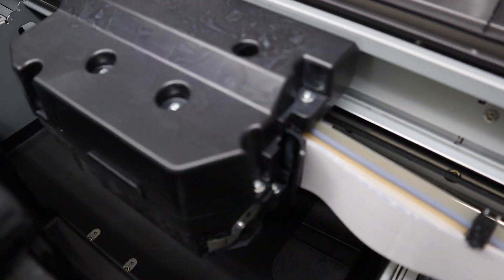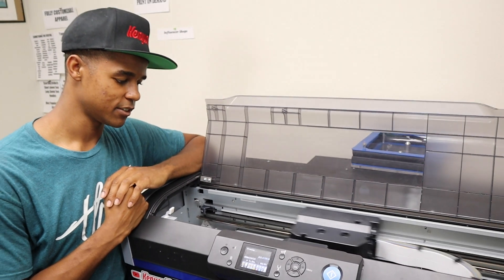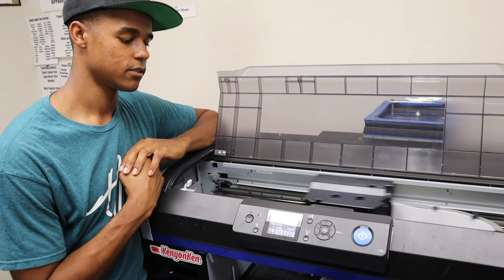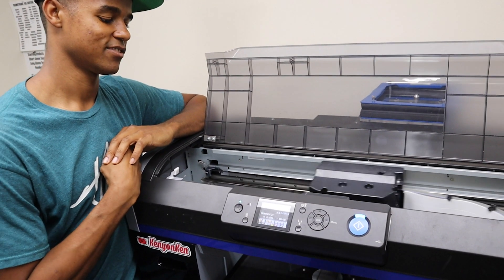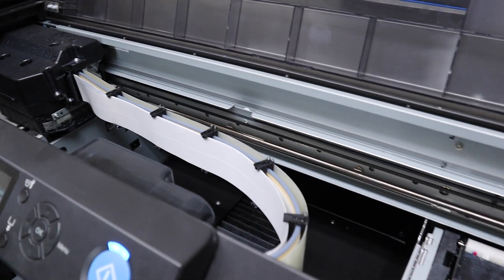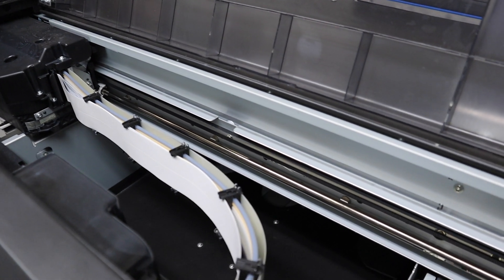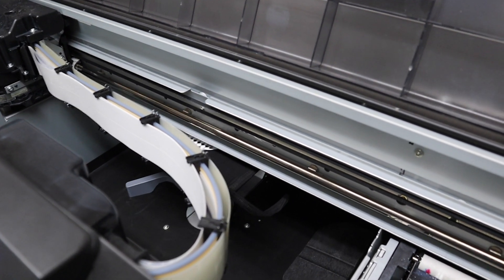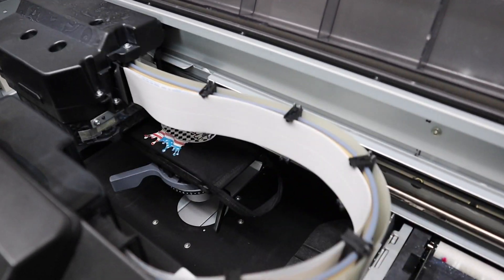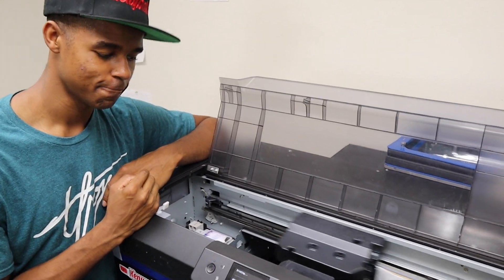The profit margins on doing face masks might be even higher than t-shirts. The amount of print surface area is about the same as a left chest pocket print, but the amount you can charge is almost equivalent to a t-shirt. If you sell one for ten bucks, your profit margin is so much greater because one size fits all, you can buy a bunch at one time to save money, and the amount of ink you're putting down is so much smaller than a t-shirt. That's why hats are more profitable than t-shirts too — it's substantially more profitable.